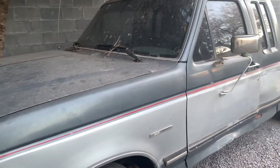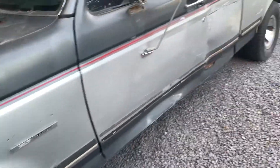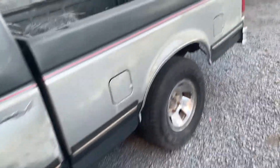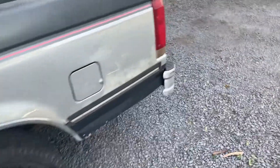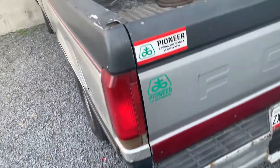Hey everybody, today this is the 1991 Ford F-150. This is my grandfather's work truck from the farm. You can see here's the tail lights, which is the Ford Lobo here in Mexico.